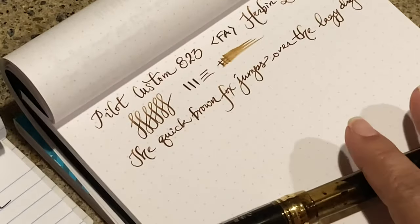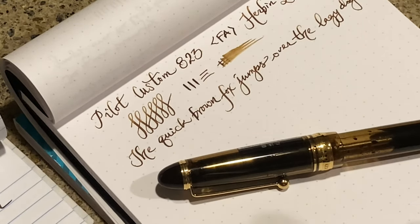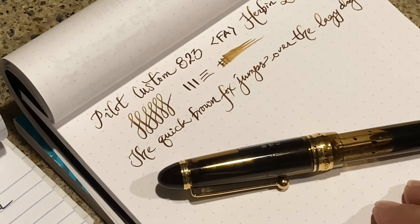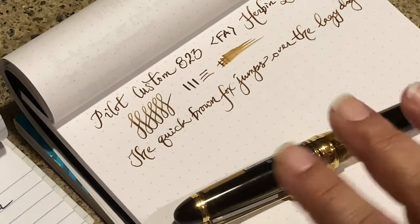Anyway, that's it — just a quick short review on this pen. Let me know what you think, and I'll link both the Namiki Falcon video and my Custom A23 regular nib review down below. Until next time, bye!